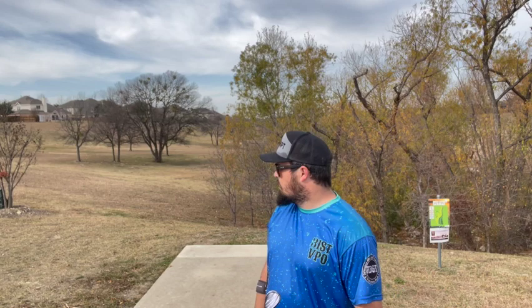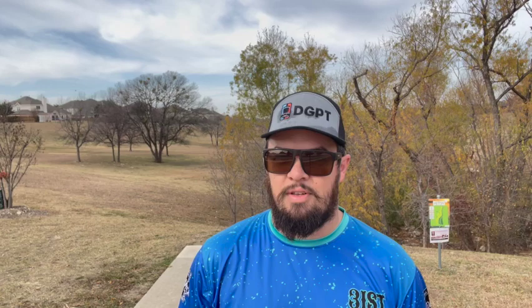But I enjoyed my time here. So that's Eagle Ranch Disc Golf Course — short layout. Standing here on long one, going to play that next, so look out for that video. Fun course, super fun course. A couple of must-get birdies, a couple of holes that are easy to mess up on, a couple of water hazards. Worth driving out and checking it out if you're in the DFW area and just want something different for sure.